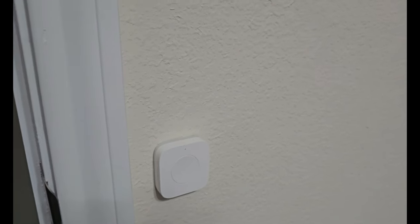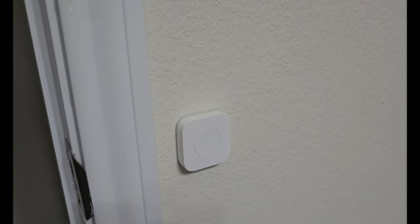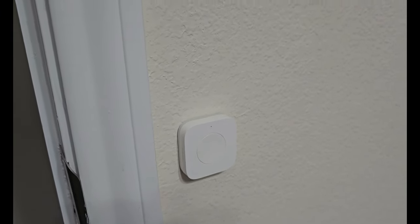If you guys like this or you want to know more information about the Aqara Mini Switch and how it works or the automations I've set up, feel free to reach out, drop a comment, and feel free to like and subscribe. I'm happy to give information on the things that I do and look forward to more videos with y'all.